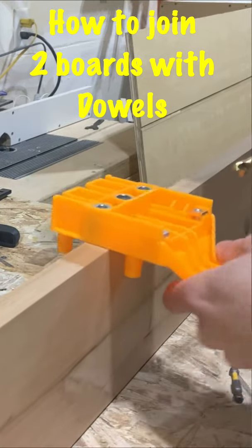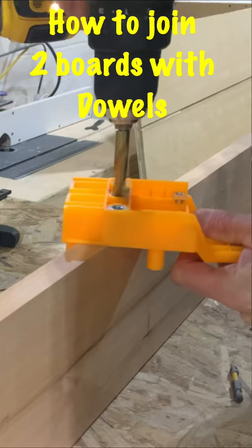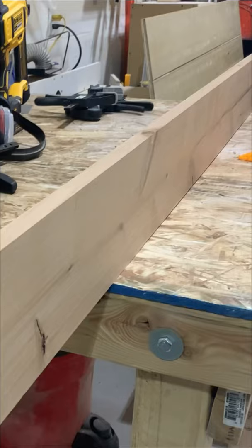This is how you join two boards using dowels. First, get a dowel jig from Amazon — this one was $17 — and then drill your first hole.